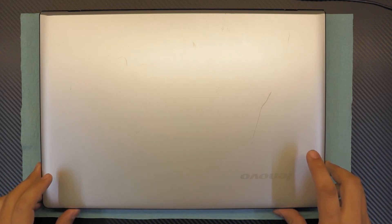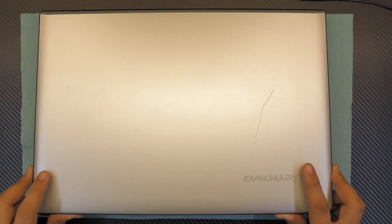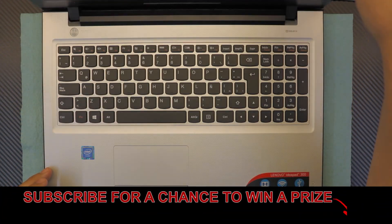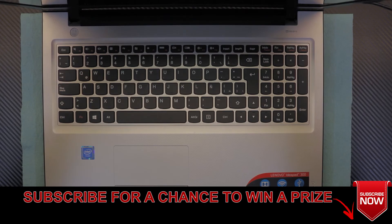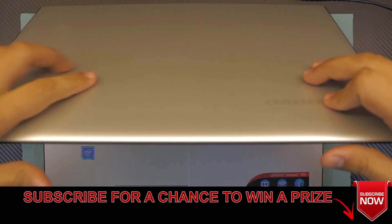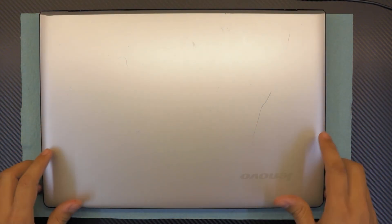Hello everyone. Today I'm going to show you how to clean up your Lenovo IdeaPad 300 — how you can clean up the fan and repaste your CPU and GPU, in case you have a GPU version on your board. So let's get started right away.